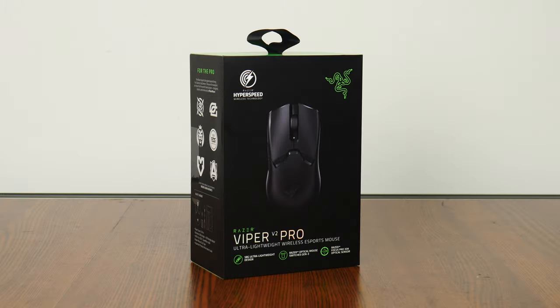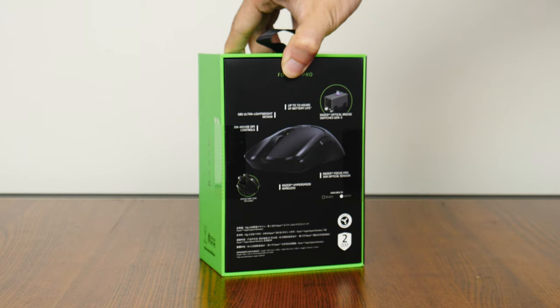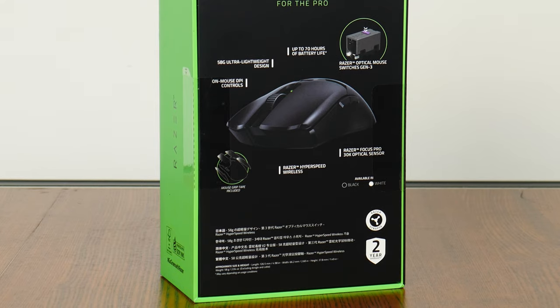In terms of its packaging, the Viper V2 Pro comes in the usual Razer colorway with a green on black color scheme, and the quality of the packaging is good as well. Moving over to the rear, we get the usual overview of specs for this mouse, which we'll run through in more depth later in this video.